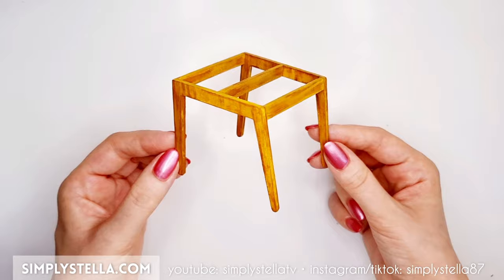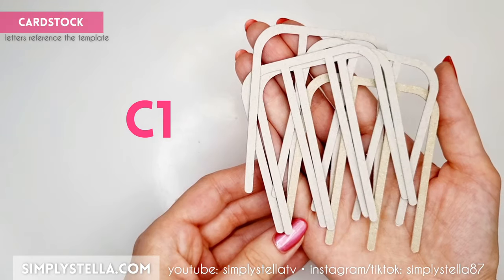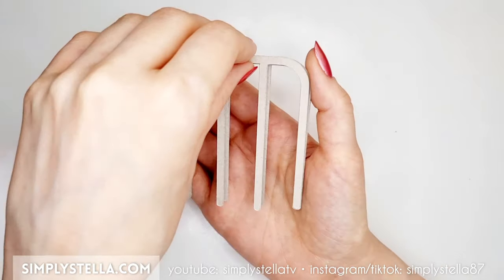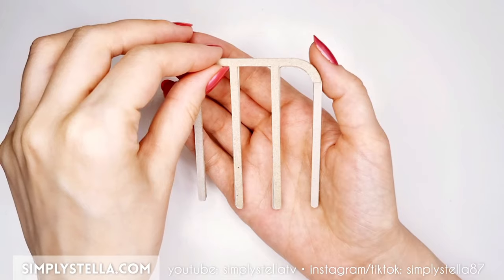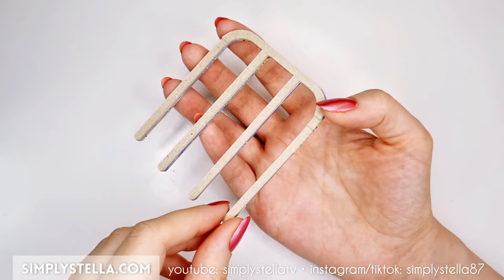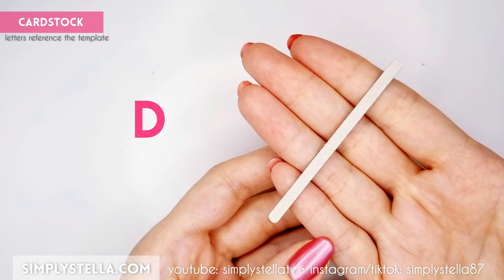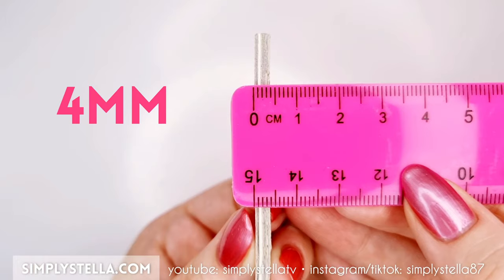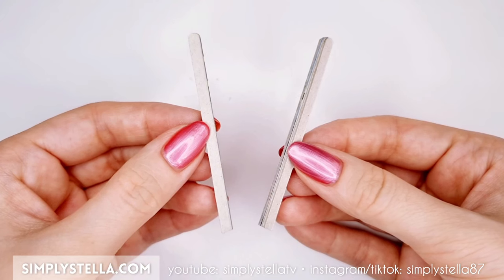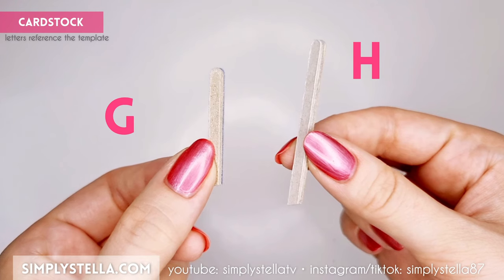Now that the legs are done, we can begin working on the seat of our little armchair. Cut this part four or five times and attach all the layers together. Then cut this and glue the three elements on top of the ones we've just put together. The final piece should be approximately four millimeters thick. Next, cut this part a few times and once again stack all the layers together until you have a piece that's around four millimeters in thickness. We'll have to make two of these.